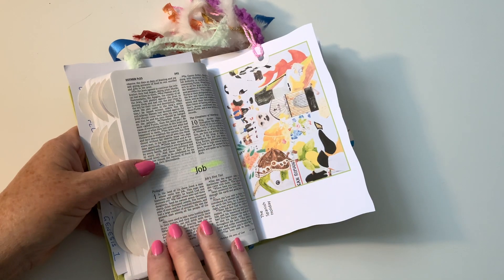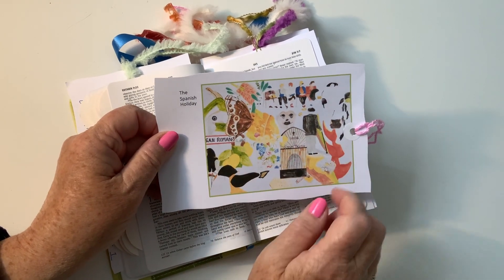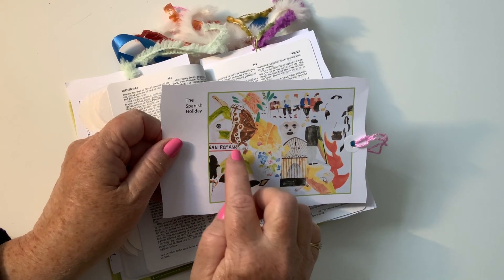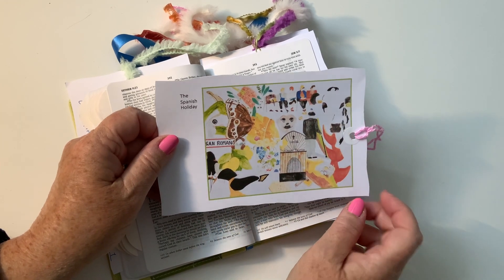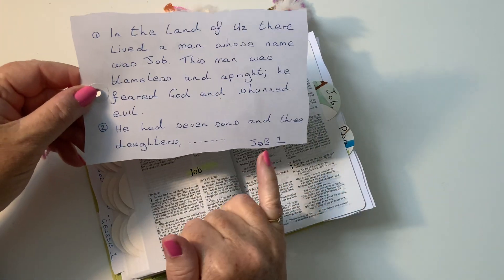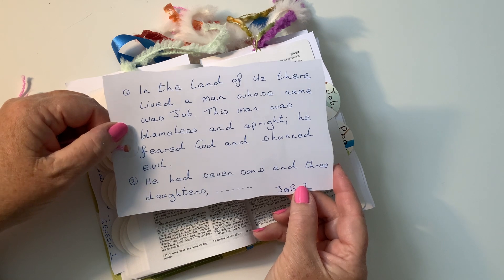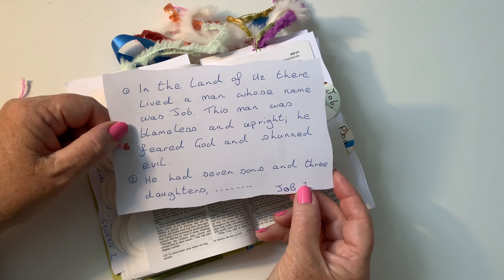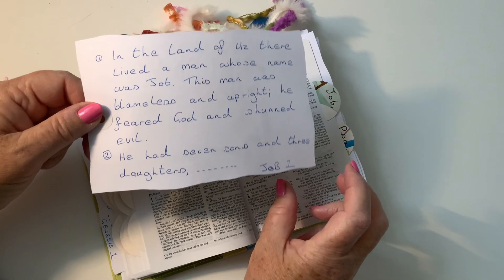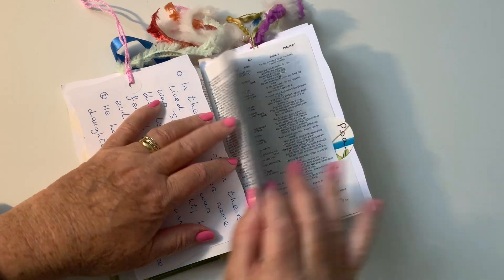We've got another card coming up. Let's see — it's in Job. When we went on a Spanish holiday, I took photographs of things I liked: there was a gate, meerkats, plants, people sitting on a bench, and I just drew them all up in one go. So this one has Job 1:1: 'In the land of Uz there lived a man whose name was Job. This man was blameless and upright; he feared God and shunned evil. He had seven sons and three daughters.' You carry on reading.